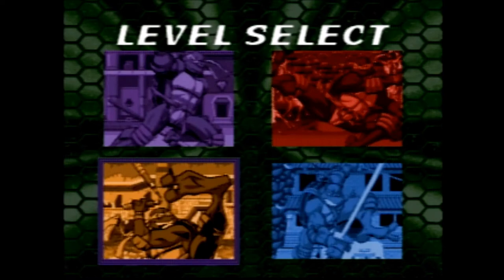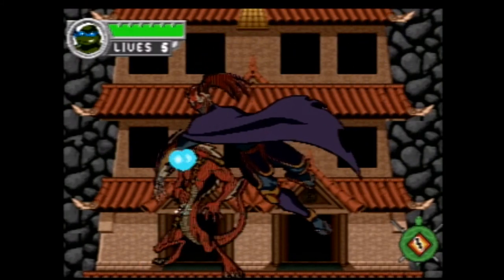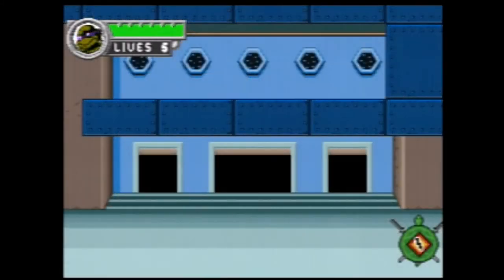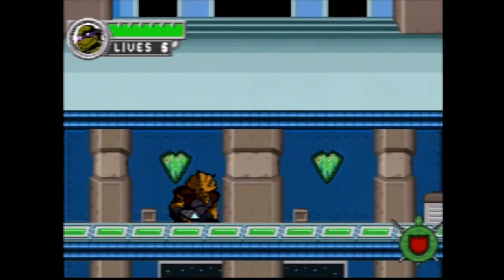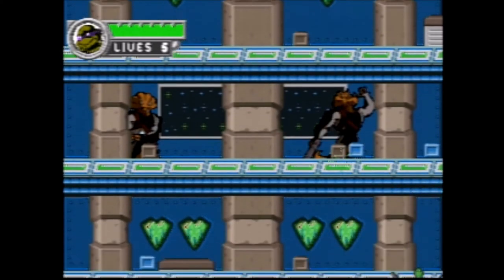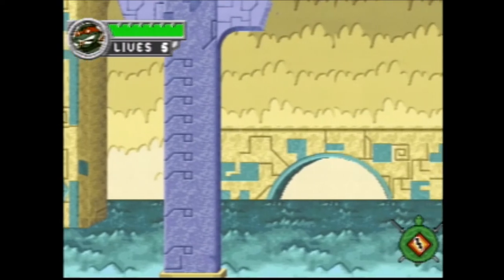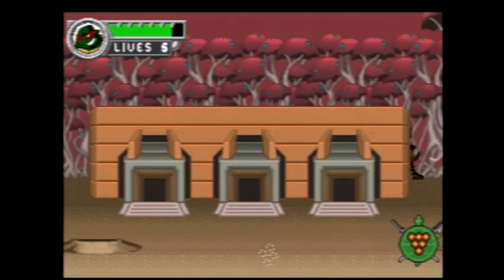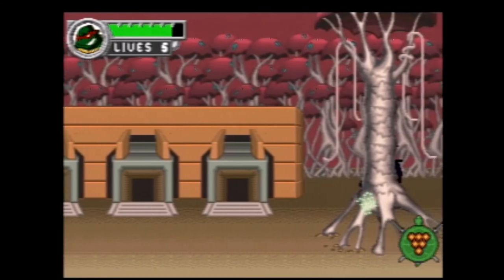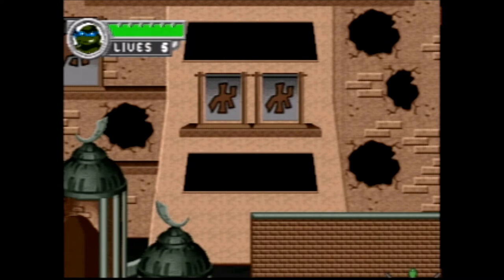The game consists of four chapters made of three levels each, which are concluded in a boss fight. Chapters can be chosen in any order. One chapter takes place on a Triceraton spaceship, which reminds me of Body Count, which I reviewed in episode 26. Another chapter takes the player to Mutant City. Tooney Forest is another chapter. Finally, there is the ninja-themed Battle Nexus.